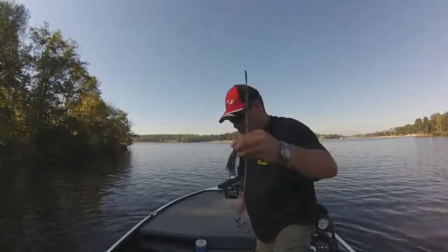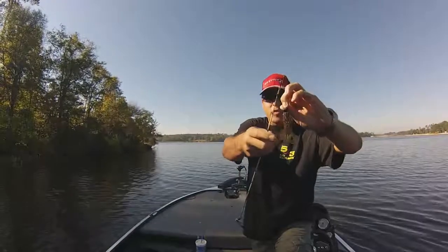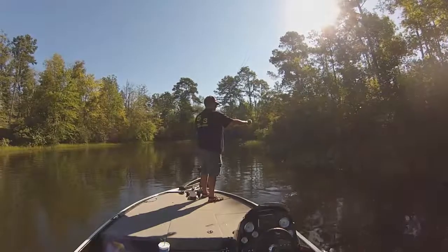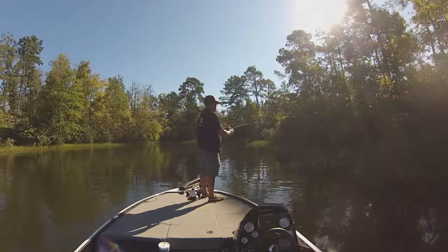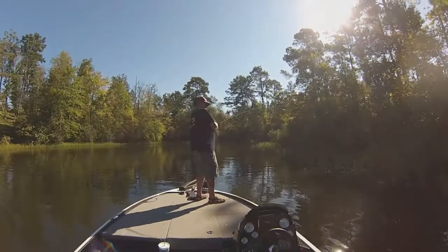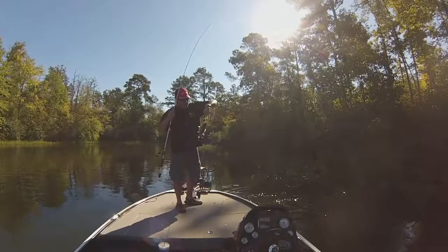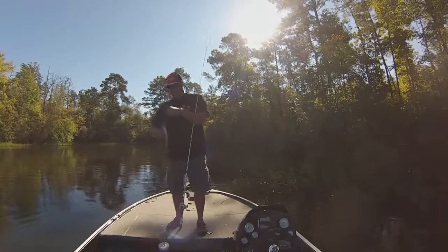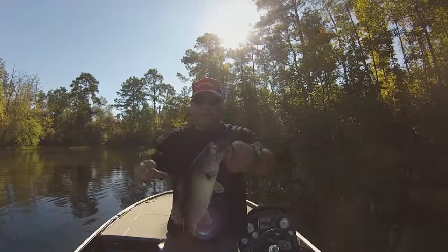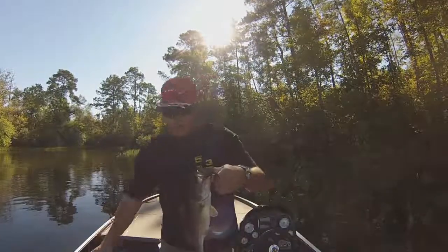First off we're going to try the football head jig with the twin tail grub that they gave us — see how this works out. Okay, there's one! Nice little fish. That was on the Crawball football head jig with the split tail chubby twin tail grub.